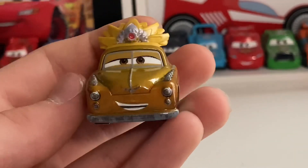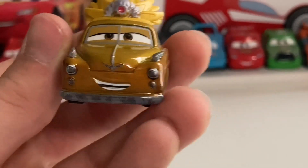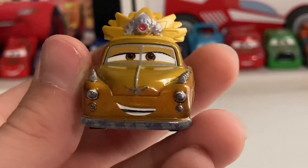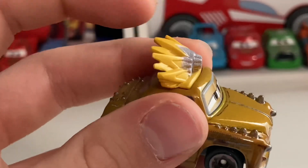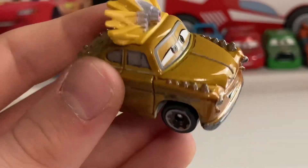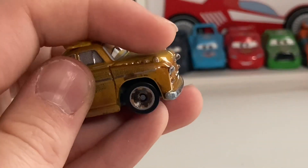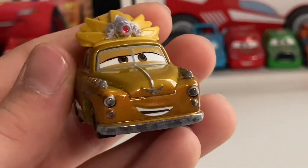Moving on to the queen herself — Chieftess. This is probably my favorite mini racer of the year so far because she has a lot of detail. She has a really cool evil-looking expression, which makes sense since she is the queen of the Road Rumblers. She's got a flexible crown up top, and she also has this really nice metallic color, which is really cool.